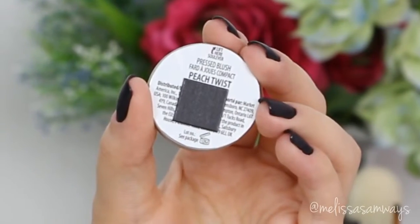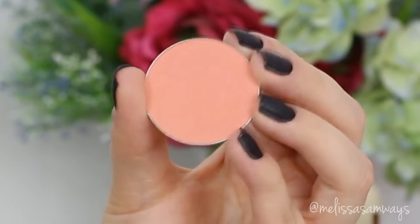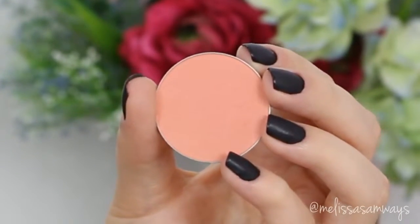For blush, I'm using the color Peach Twist by Motives Cosmetics. I love these blushes by Motives so much — they are so pigmented, so I don't need to apply too much product, and all the colors are stunning. I'm applying it in the apples of my cheeks and blending outward.